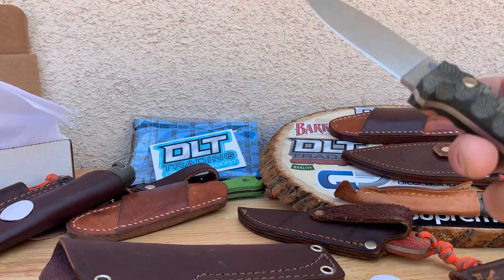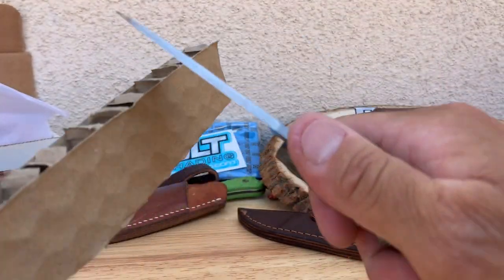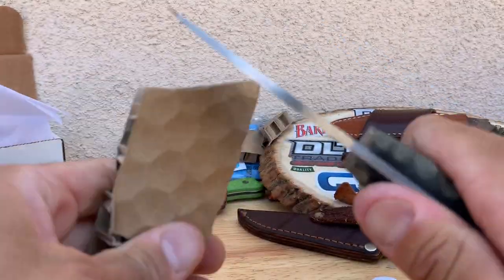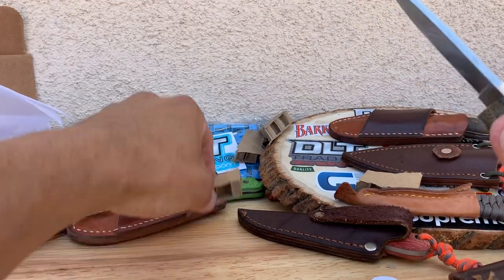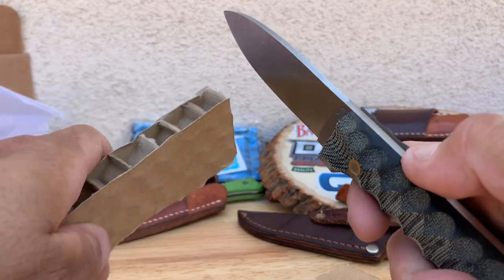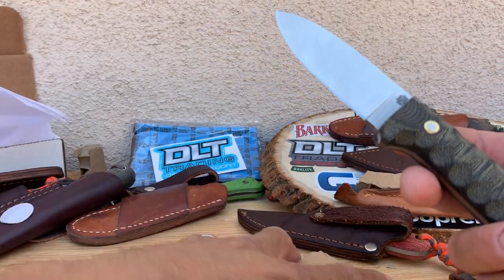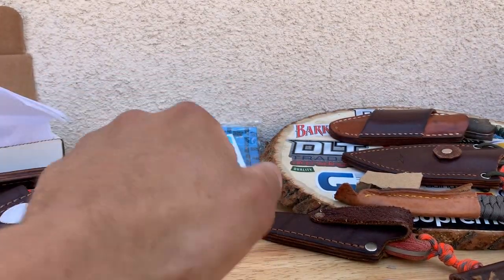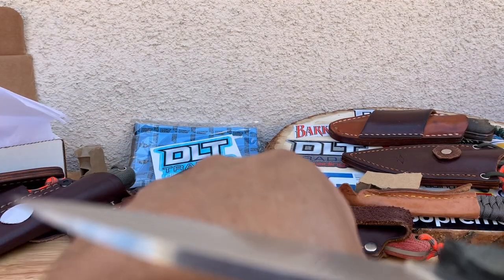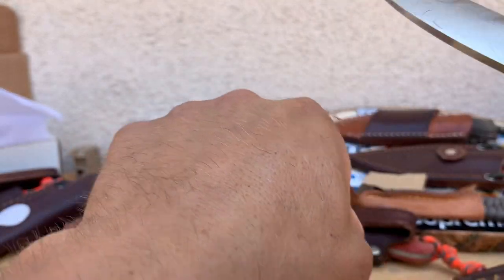Before I go anywhere else, let's just give it a quick cut test. I got some cardboard — for those of you that like to see blades in action, here we go. No problem whatsoever. So out of the box sharp. Good little blade. And do a little hair test — there you go, shave sharp.